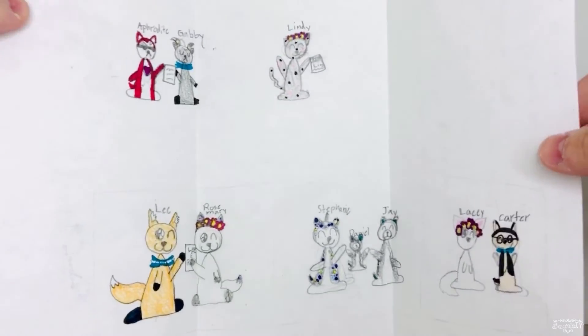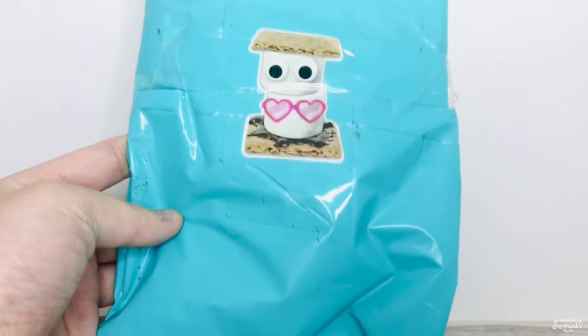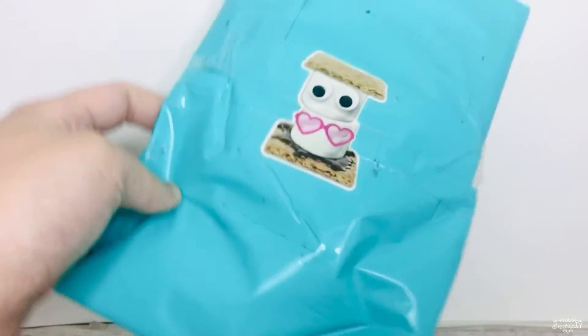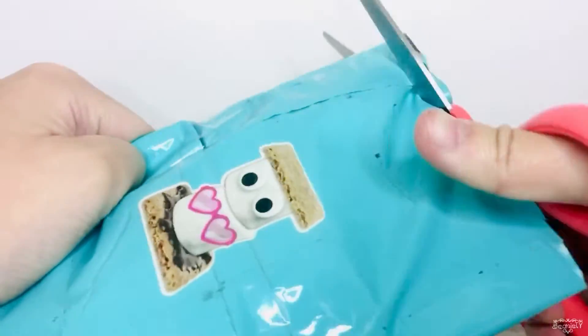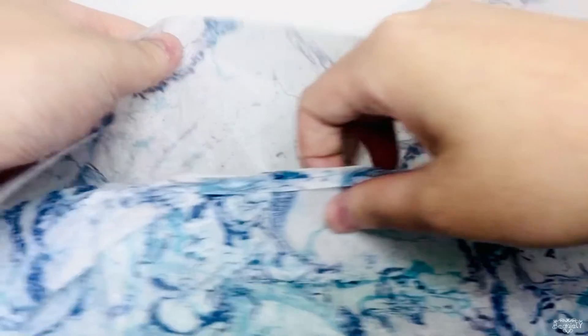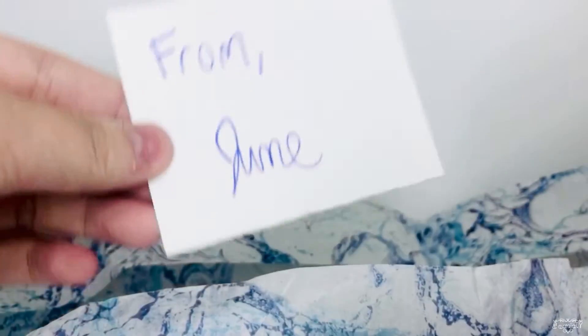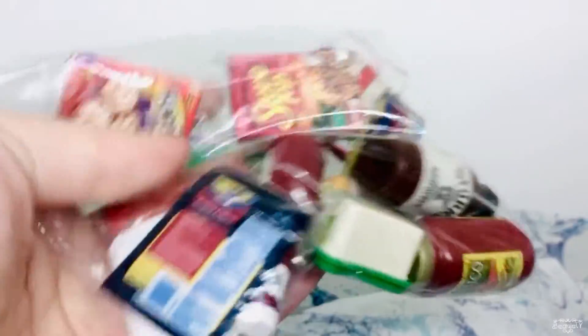This next package is also from Beanie Boo Collector 101, but this time it's fan mail she sent me rather than an order. Let's see what's inside — it doesn't seem like it's a beanie boo. There's a card from June, aka Beanie Boo Collector 101. And look at all the little mini foods she sent me — these are going to be absolutely perfect for Carter's kitchen in Legacy! So excited to use these — thank you so so much June!